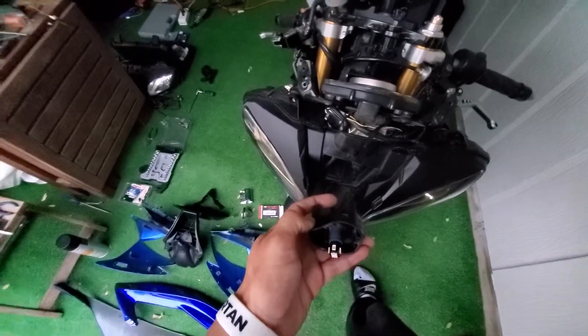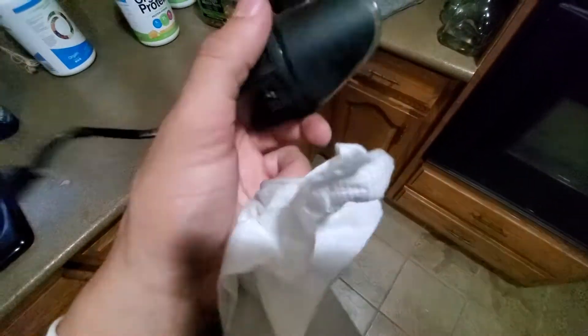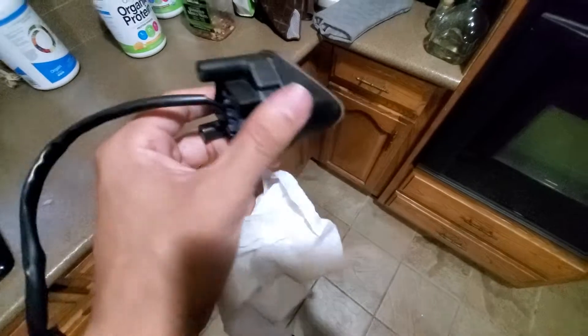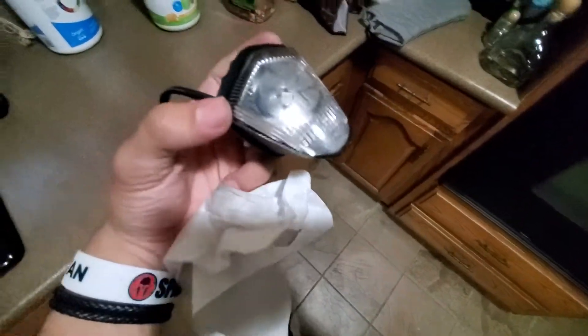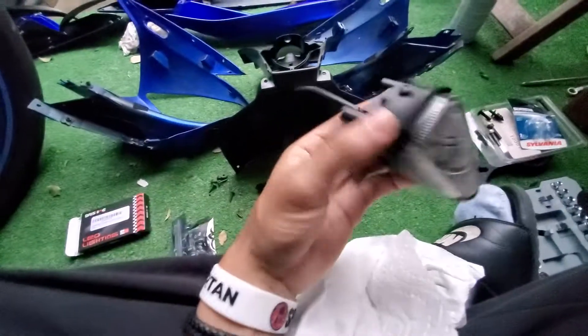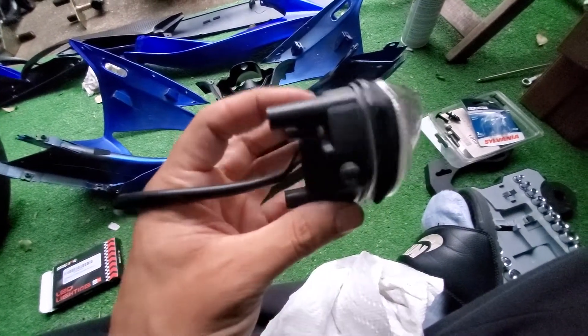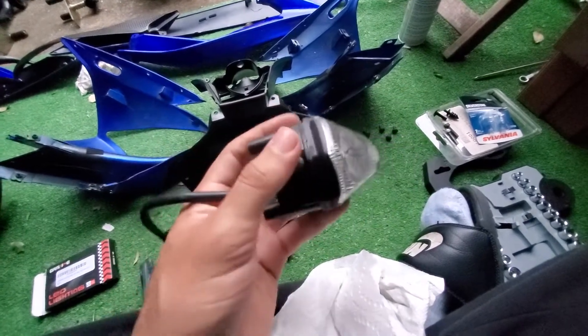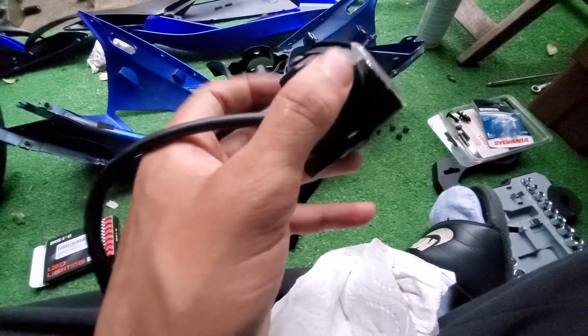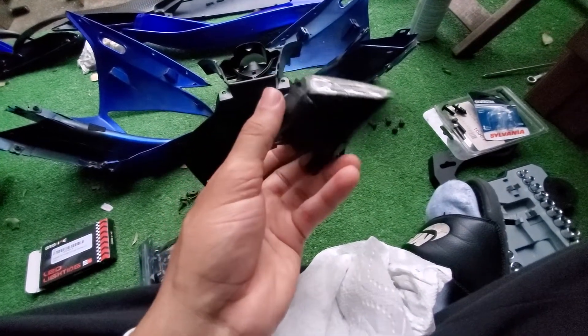While I have the housing off, I just took the liberty of cleaning this up a little bit. May as well polish everything up while she's no longer on the bike. If you had any issues with sealing right here, now would be the time to either replace it — I'm sure it's very cheap — or you could just use something like gasket maker to help that seal perfectly. Mine's fine, so I'm just going to put everything back together.